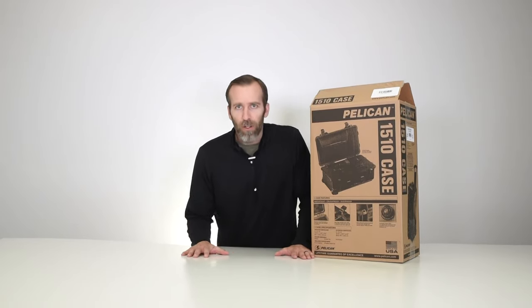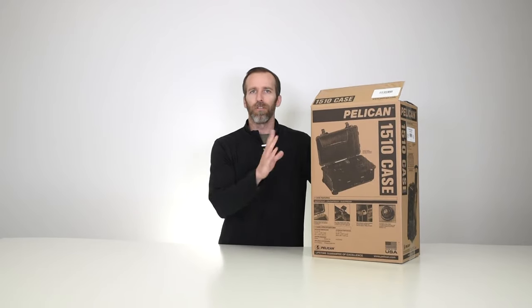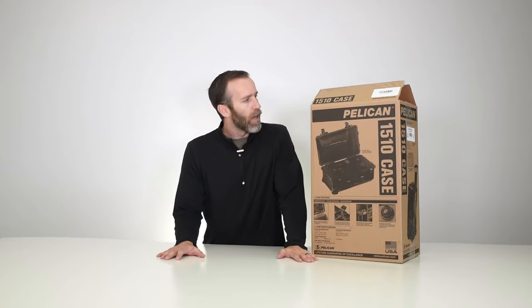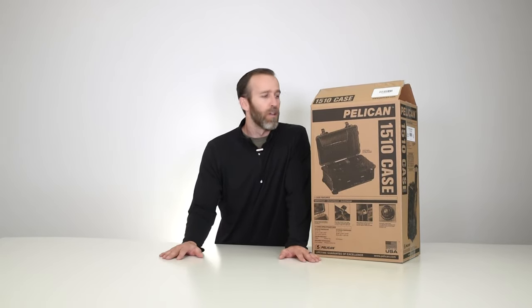In today's video we are looking at the Pelican 1510 case. This is the with-foam black version, but we'll also show you the desert tan color as well as the OD green. This is one of our most popular cases — it's a medium-sized case good for a lot of different applications, and it's really great for travel. It is FAA approved so you can take it as carry-on.